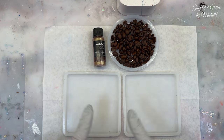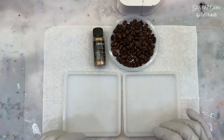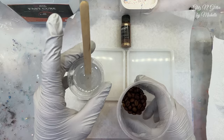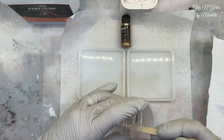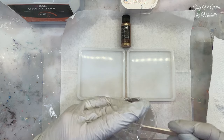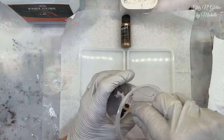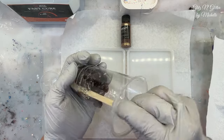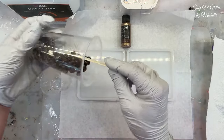Let me get a couple ounces of resin. Actually, I'm just going to do like one ounce of resin and get the coffee beans in and dried before we move on. I put my beans in the little cup here and mixed up half an ounce because I just really want to coat them. I'm going to dump that in here and get them mixed up. I put a little bit over them, but I don't want too much. I'm not trying to coat the bottom of the coaster mold. I just want to have mostly clear, so when I do pour in the clear, it will do the effect with the mica powder.